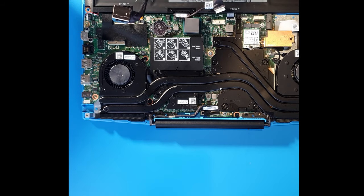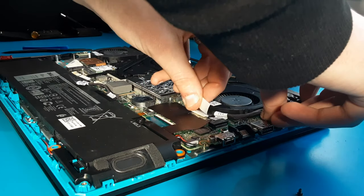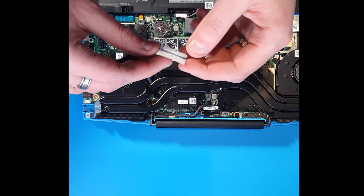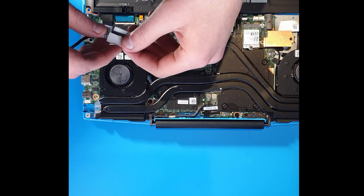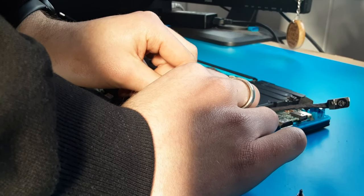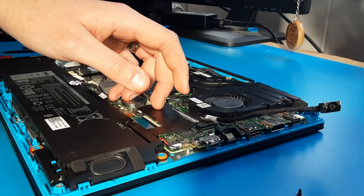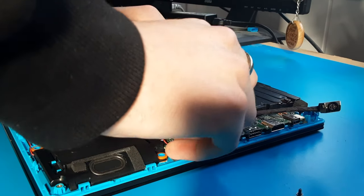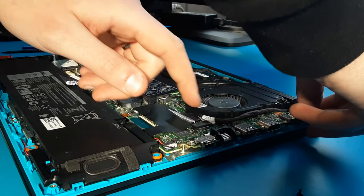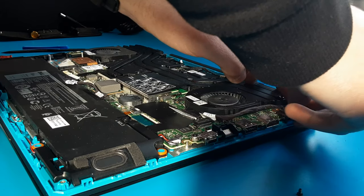When fitting your replacement DC port, put the new connector into the motherboard first. The tab will always be on top — slide it into place until you can't feel any more resistance. Then rope the cable around parallel to the fan, and put the metal clamp back in place.